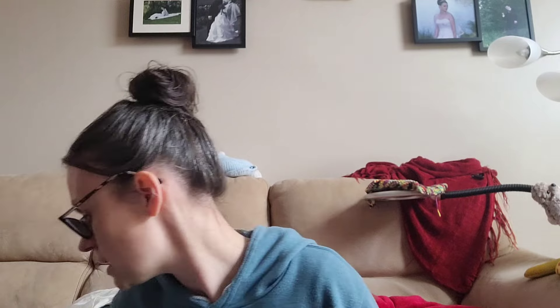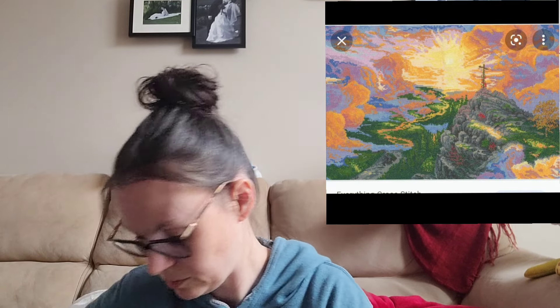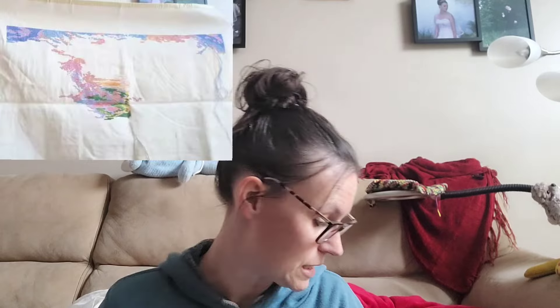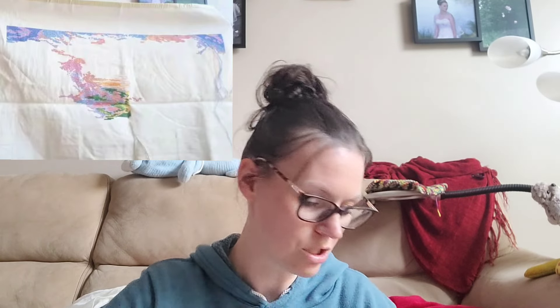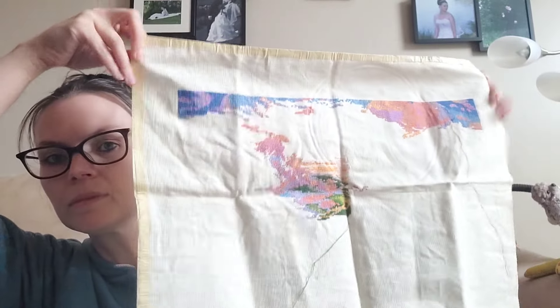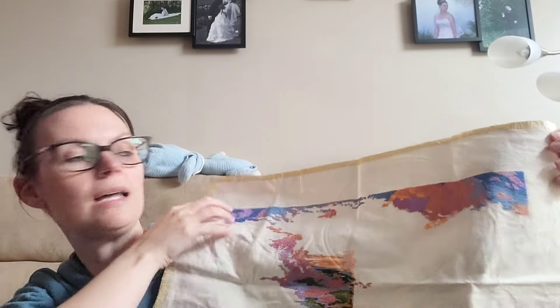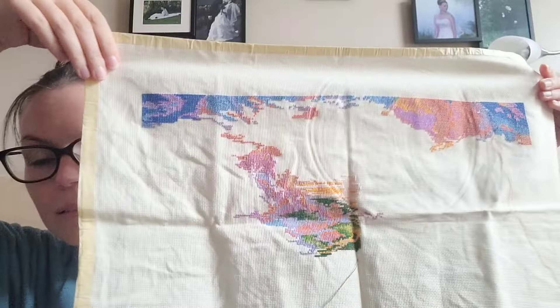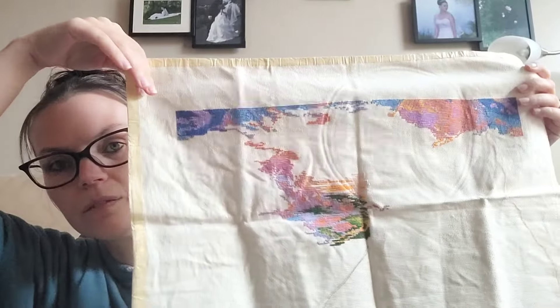Next up is my Thomas Kinkade, The Cross. This is what it'll look like when it's done, and this is what it looked like the last time you saw it. It has had 1,215 stitches added, and this is what it looks like now. I like to work from the right — you'll find that out very quickly. Pretty much all of my projects are started in the right corner or in the middle and then worked my way to the right.